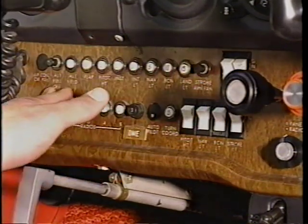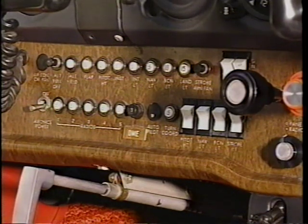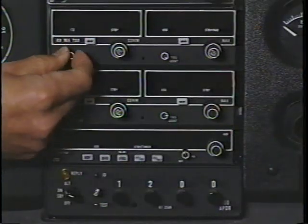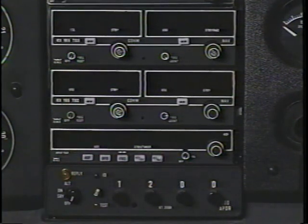Then, visually check and slide your fingers across the circuit breakers to make sure they are in and set. As an added precaution, verify that all electrical equipment, including the autopilot, is turned off.